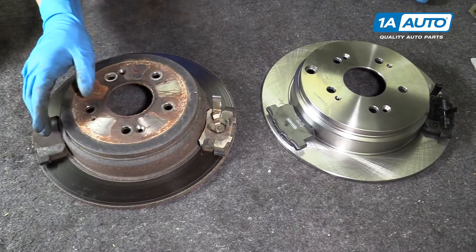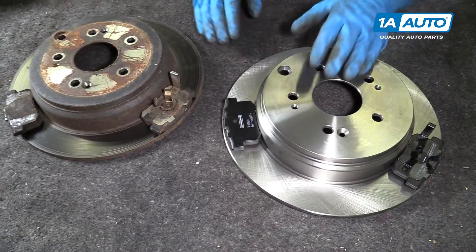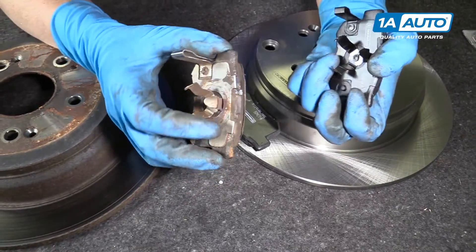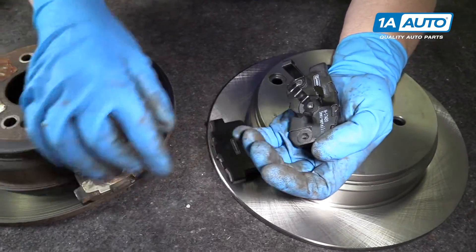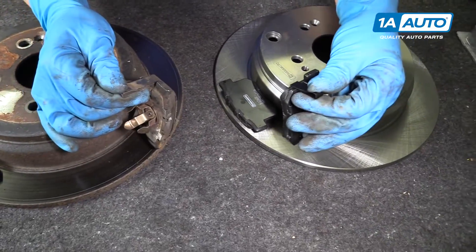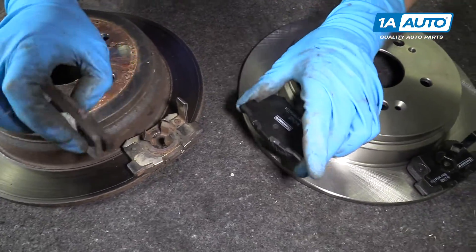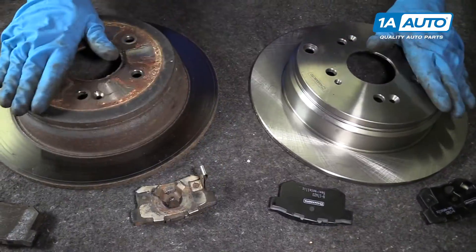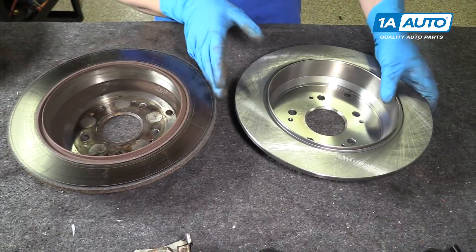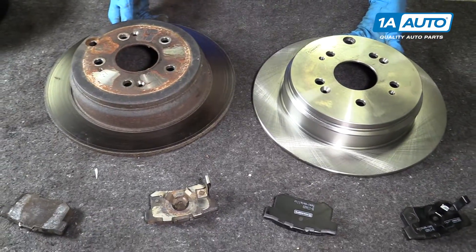This is our old brake rotor and pads. This is our new brake rotor and pads from 1AAuto.com. If you look at the pads, they're exactly the same — the ears are the same, the little retainer that goes into the piston is the same, the squealer is the same. You're going to want to match these up per side — this happens to be the driver's side. The rotors: the hat's the same height, and the inside has the drum for the parking brake. Get yours at 1AAuto.com and you'll be ready to rock and roll.